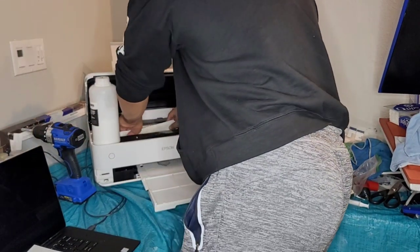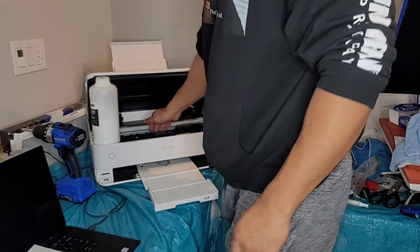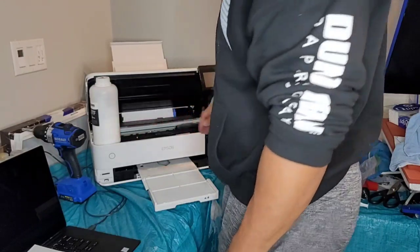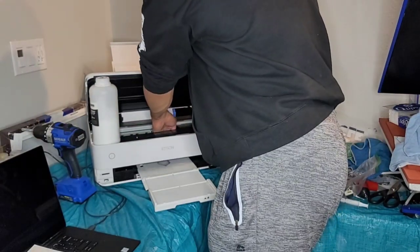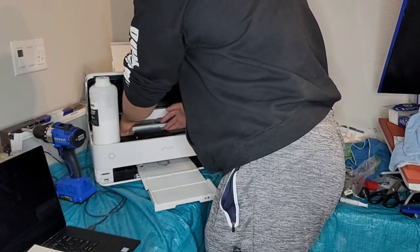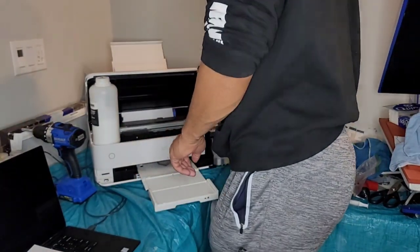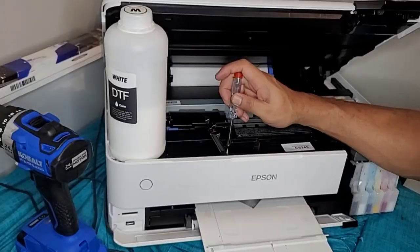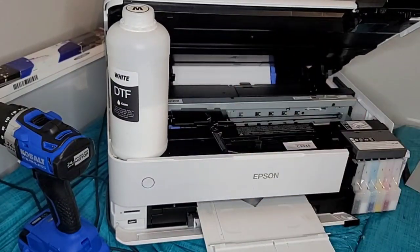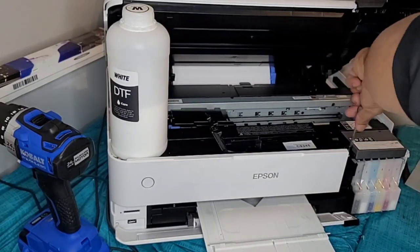I'm going to insert a napkin right under the printhead so it can just sit there under some solution and wet-cap while I go through this process. Next I'm going to go ahead and start unscrewing the screws on top of the printer — there are about five I need to undo.